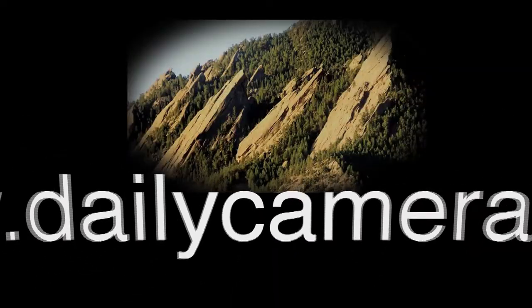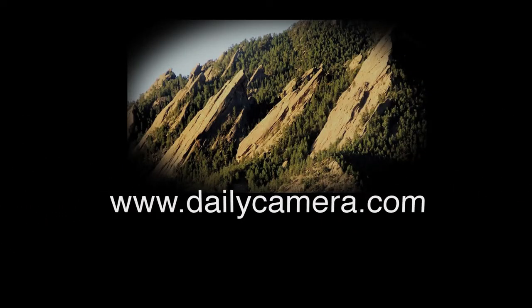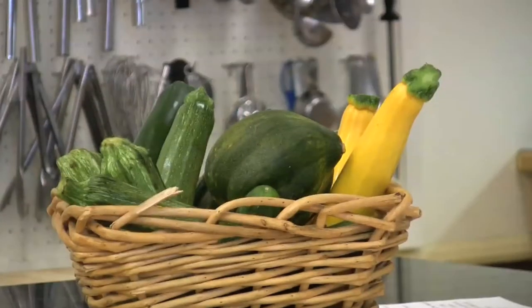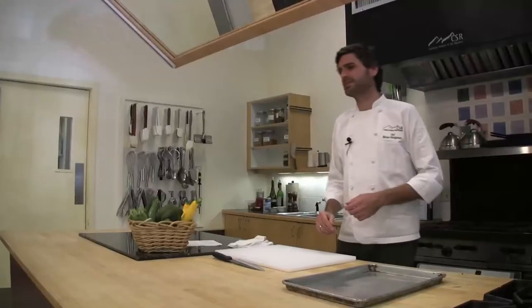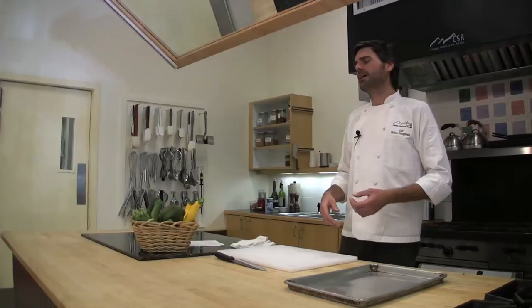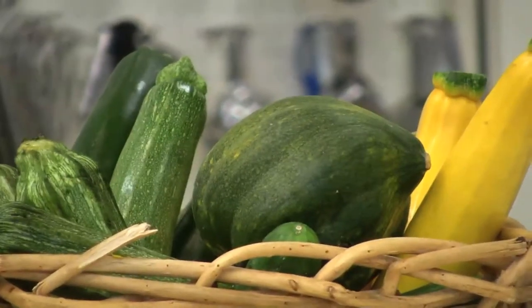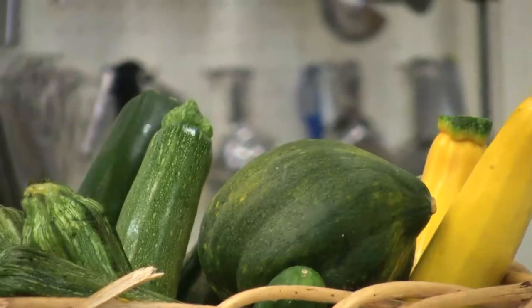I'm Chef Michael Montgomery from the Culinary School of the Rockies in Boulder, and today we're going to cover a basic overview of squash. It's that time of year. I know all of your summer squash may be starting to dwindle, but a lot of us still have squash in abundance. We need to think about how we're going to handle that squash, what we can do with it, maybe how we can preserve it, and I want to give you some tips and show you a few examples of some winter squash — a little preview of what's to come in the upcoming months.